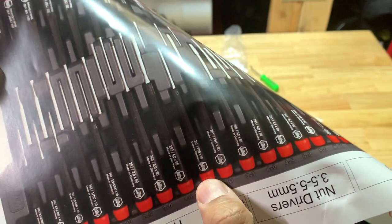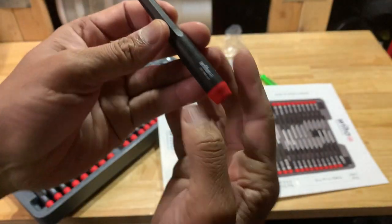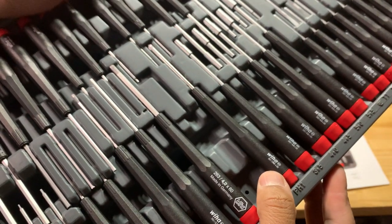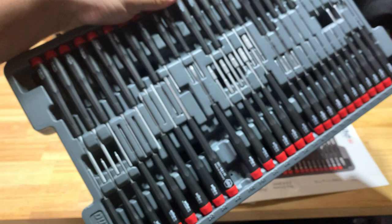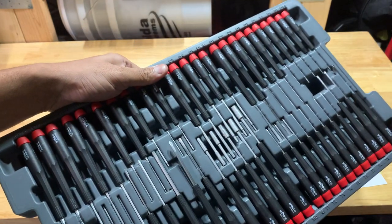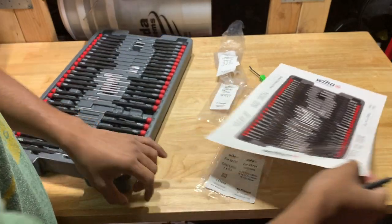Found it. I was looking for a pH zero by 50. The one I have is a pH one by 60. But if you look at the case, I already have a pH one by 60 in there, and I don't have the pH zero by 40 or 50. The reason it's not working is that it doesn't have enough room to get into the slot — it's just a bit too long.